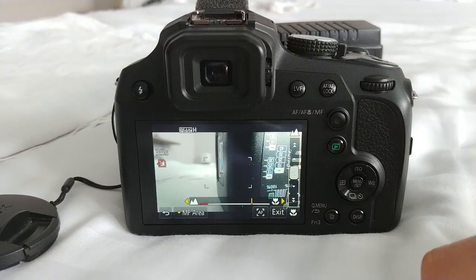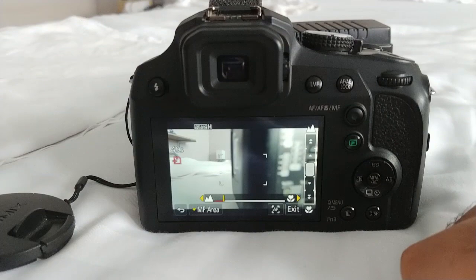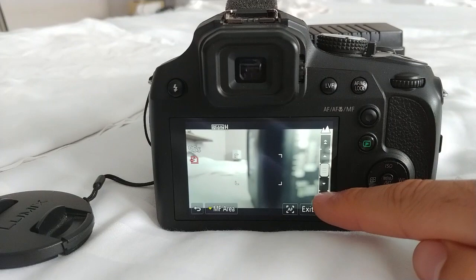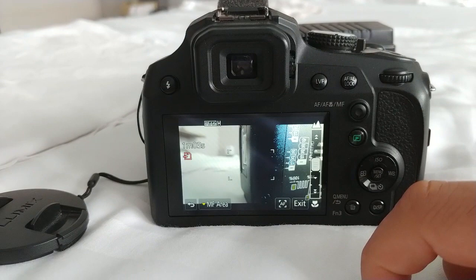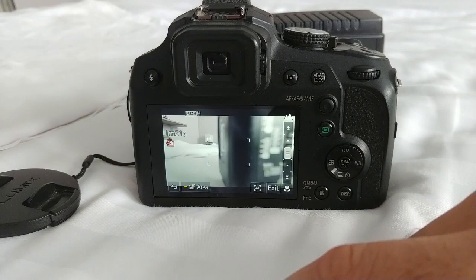If you use the two arrows it goes further away, making the distant object more clear. The top arrow goes further away toward a distant subject, and the bottom arrow comes closer to a near object. The camera is recording while you adjust — use the touchscreen to control manual focus.